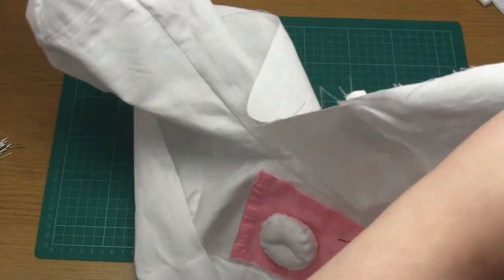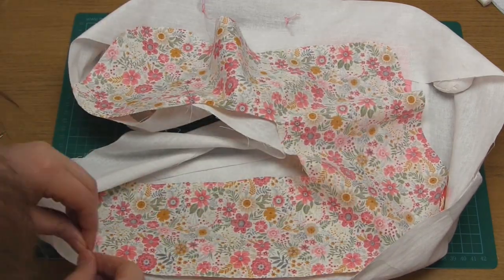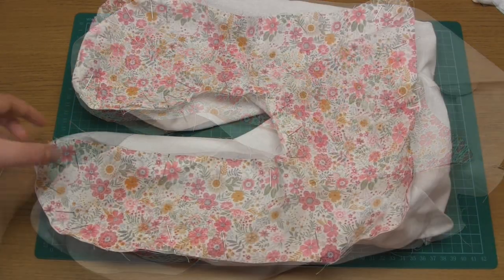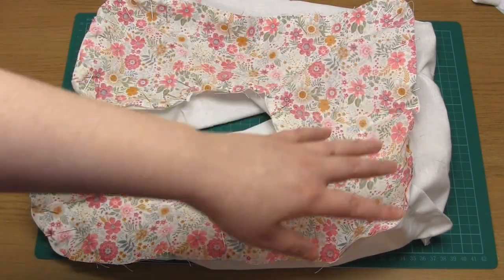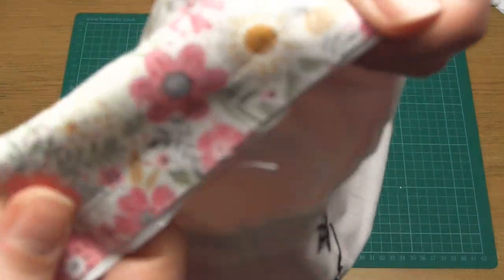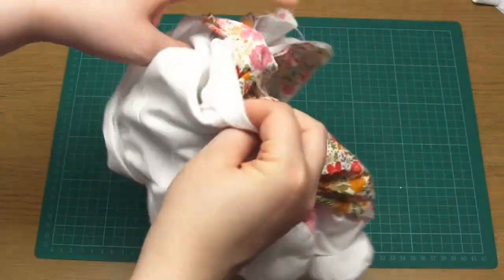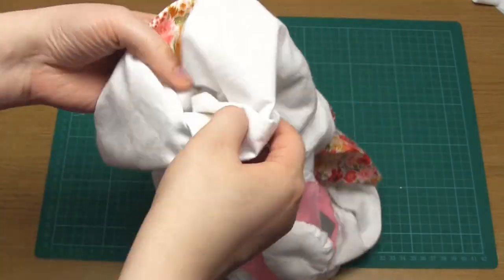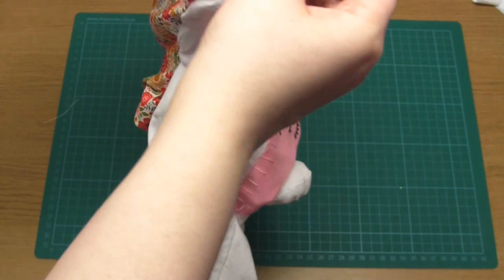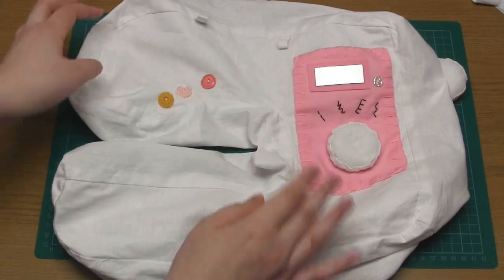Then it's time to complete the main body of the machine. Pin the back piece of fabric to the side piece all the way around, making sure the right sides of the fabrics are still facing each other, then sew along this pinned edge as before, remembering to leave a gap. Then turn it right side out. Before doing so, you'll want to remove any excess bulk or fabric along the seams, particularly at the corners. You may also want to snip the seams on concave curves and cut notches from the seam on convex curves — this isn't vital, but the seams will likely be a little smoother if you do.